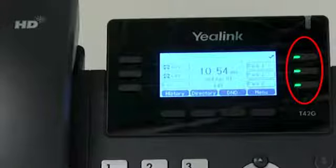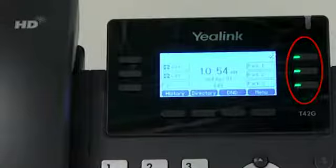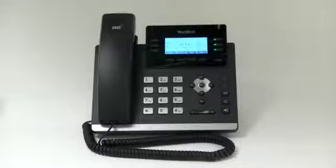Line keys display either ringing, in use, hold, or idle. The scroll key enables you to select the options on the LCD screen by pressing left, right, up, or down.